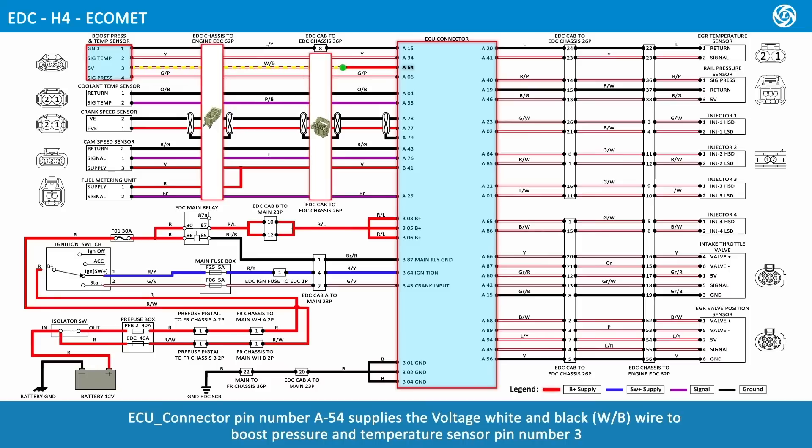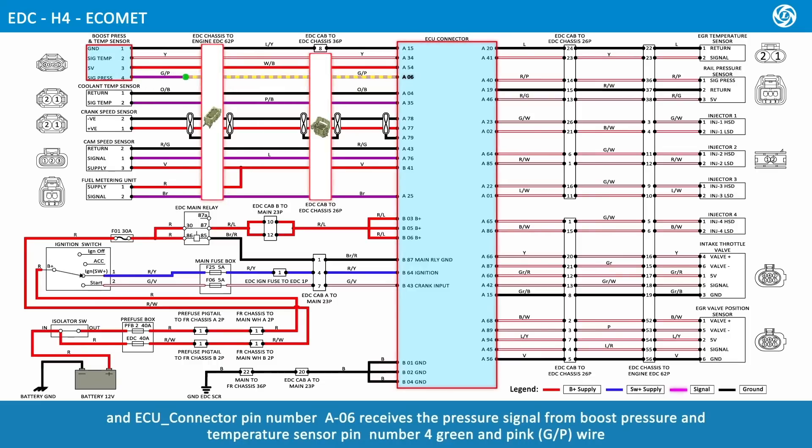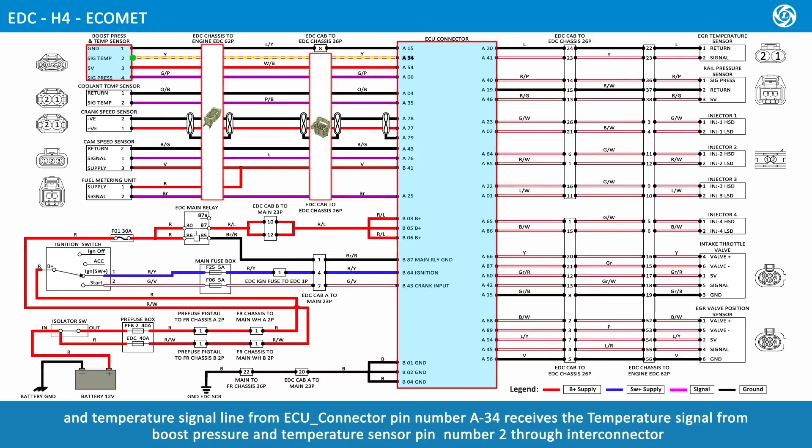ECU connector pin number A54 supplies voltage via white and black wire to boost pressure and temperature sensor pin number 3. Boost temperature and pressure sensor pin number 1, lime and yellow wire, is grounded to ECU connector pin number A15. ECU connector pin number A06 receives the pressure signal from boost pressure and temperature sensor pin number 4 via green and pink wire. ECU connector pin number A34 receives the temperature signal from boost pressure and temperature sensor pin number 2 through Inti connector.